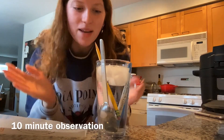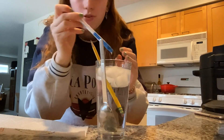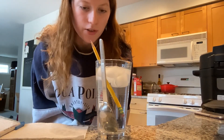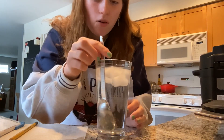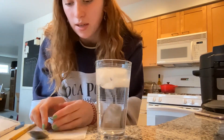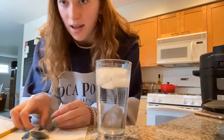Ten minutes just passed, so we're going to take out all the objects again. We're going to do the pen first, now the pencil. I definitely feel like the pen is colder than the pencil. And now the metal spoon — the metal spoon is by far the coldest. So the metal spoon is the coldest, then the pen, then the pencil.